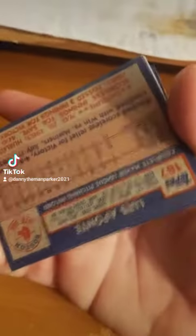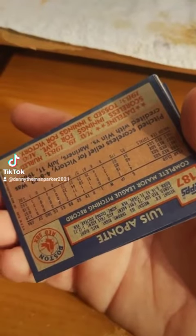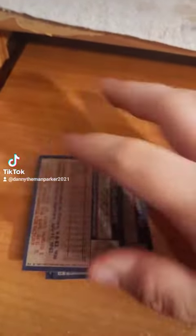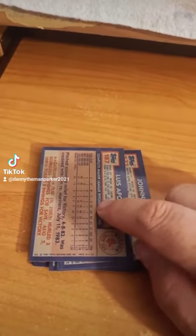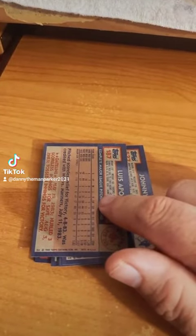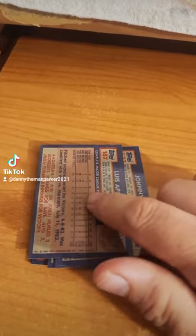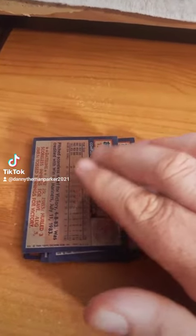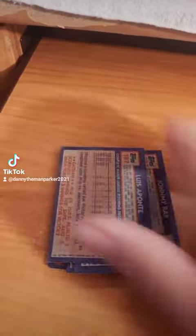The back card here has no gum stain on it. If this card was sitting on that piece of gum since 1984, this card would have a mark from the gum on it — 100%. It would. So it's kind of upsetting.